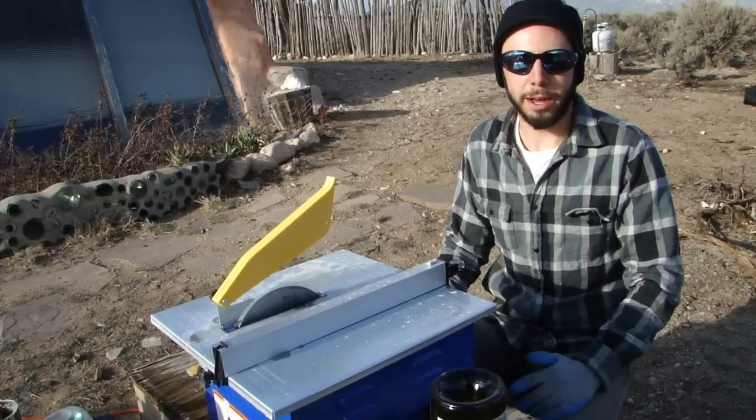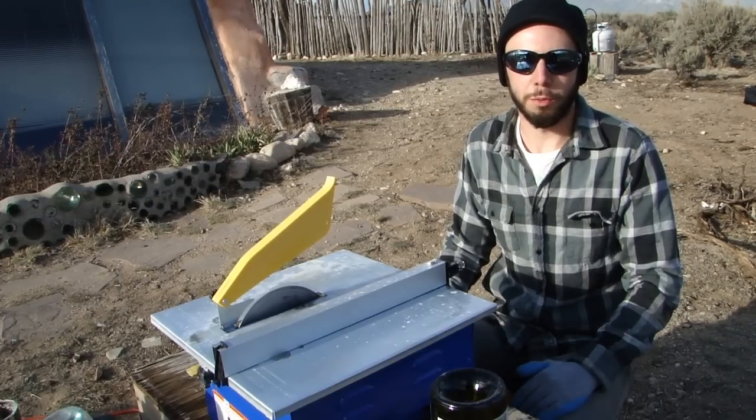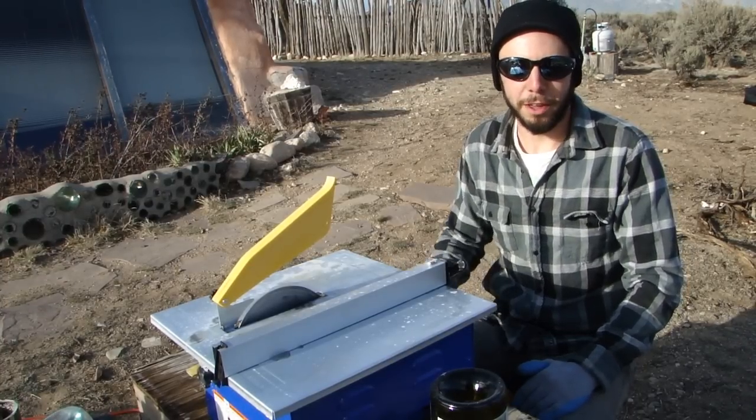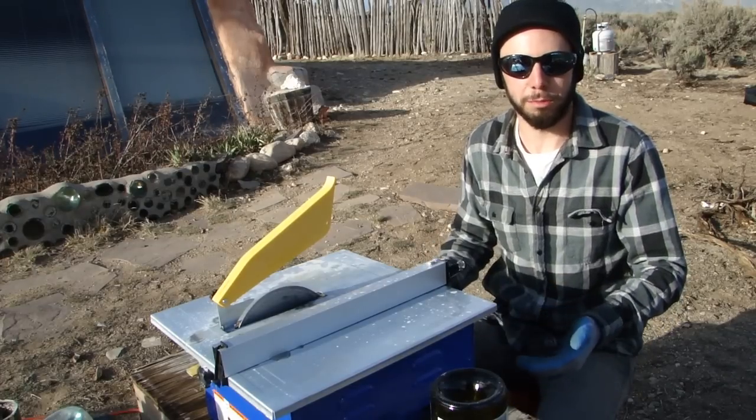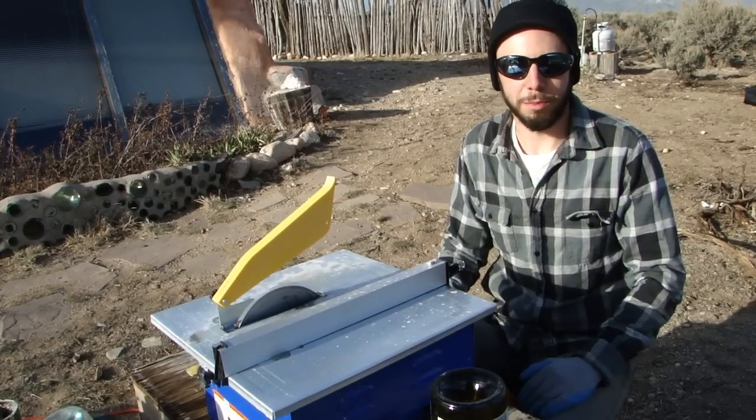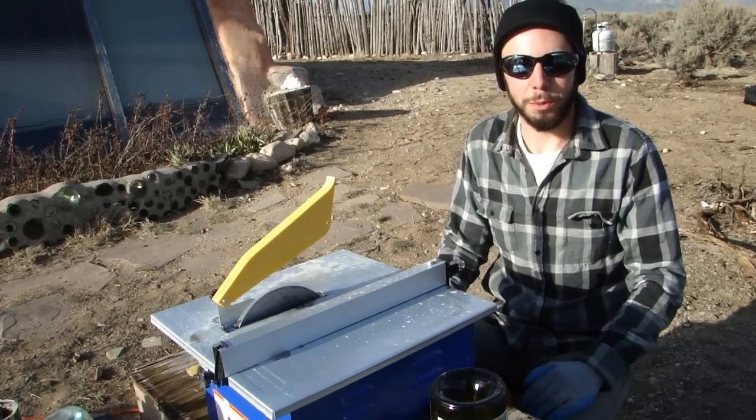Today we're making bottle bricks for either exterior or even interior earthship walls. Bottle bricks allow sunlight to shine through and illuminate whatever color the bottle brick is made out of on the inside of the earthship. And it looks kind of pretty and that's why we're doing it.